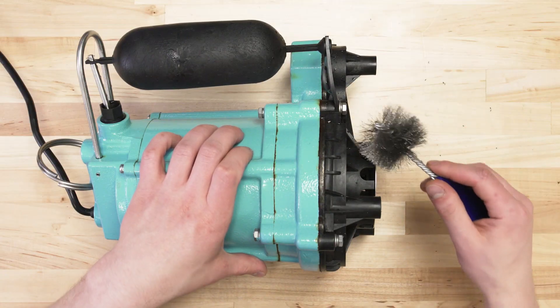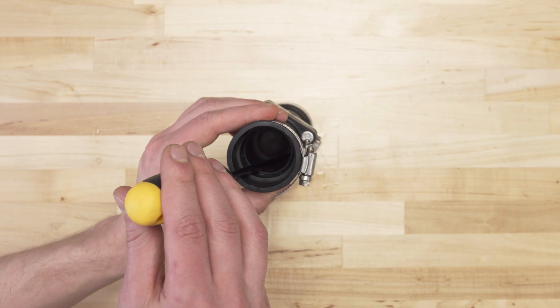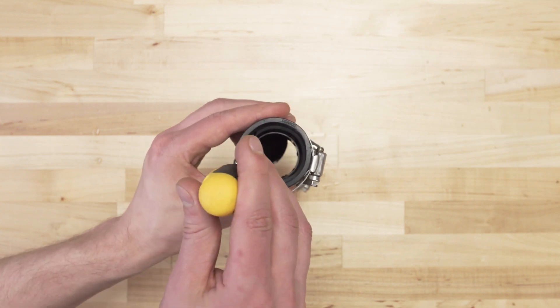Clean the pump inlet screen with a wire brush. Now inspect the check valve and make sure it has a clear pathway.